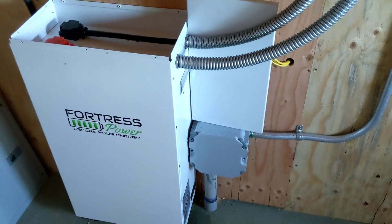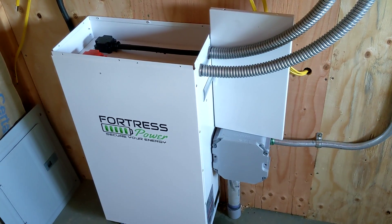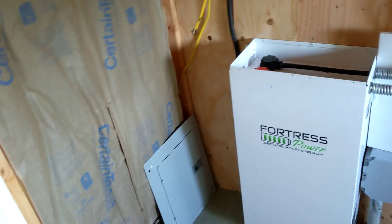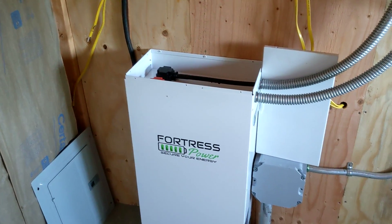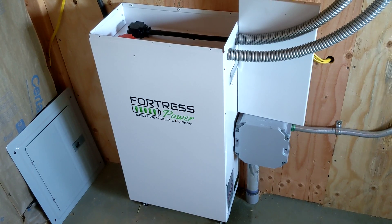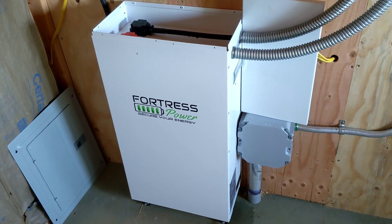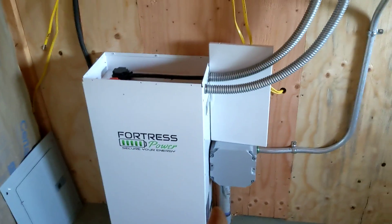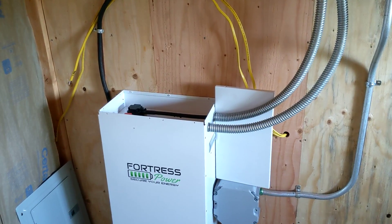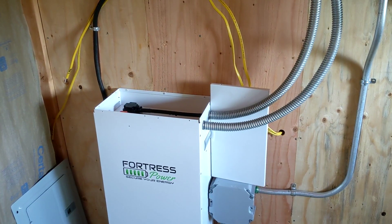The Fortress is an LFP battery, so it's very safe. It has its own battery management system, which makes things easier. They just came out with the 5.4 kilowatt modules, and those will be my favorite from now on.